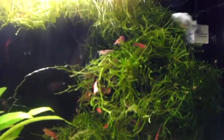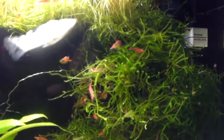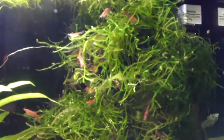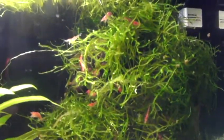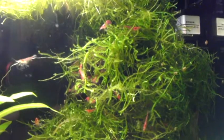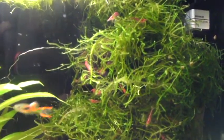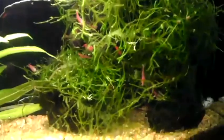Check this out — you see all the cherry shrimp inside my java moss. My friend Eric gave me those, a guy from work. He actually has a YouTube channel too, it's Clint Nook, something like that. Really cool guy. He gave me a bunch of cherry shrimp.